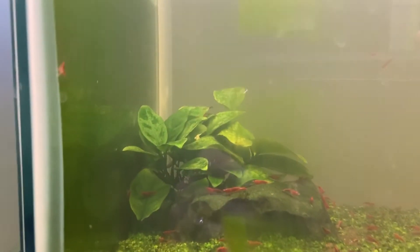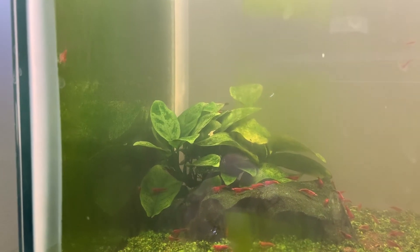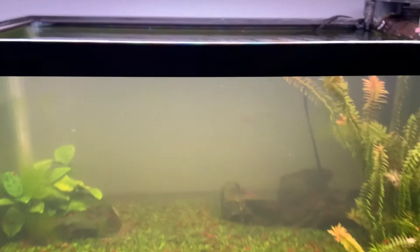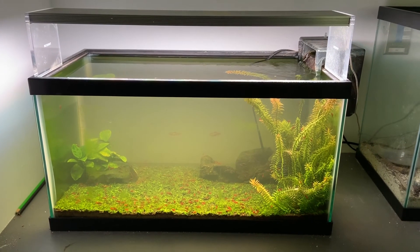And then I also have some — I'm drawing a blank on these other plants' names. I'm sure you guys know what they are. But it's been up and running for a long time. The shrimp keep breeding and the tank is very easy and beautiful. Thanks guys.